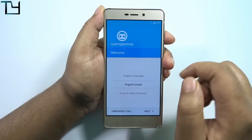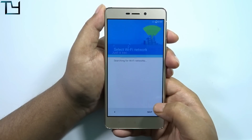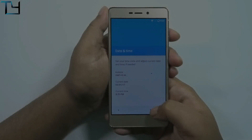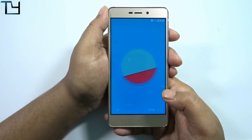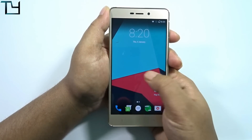The CyanogenMod welcome screen appears — let's check whether it supports Wi-Fi or not. Yes, it does support Wi-Fi. Here we are at the welcome screen of LineageOS.